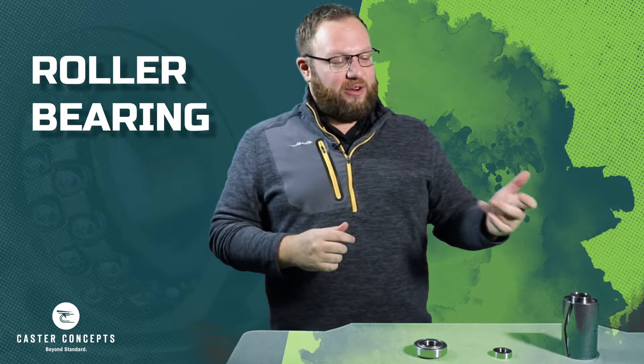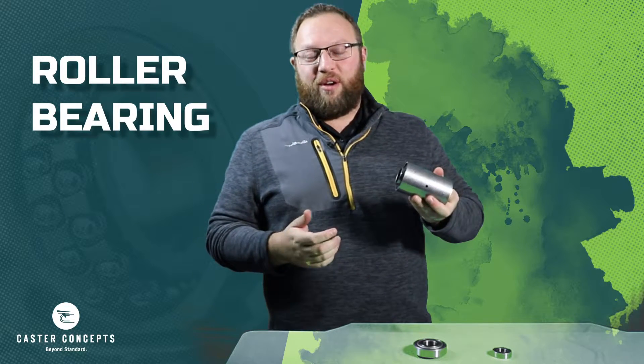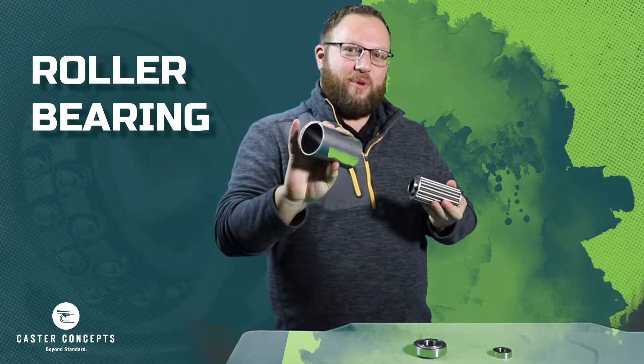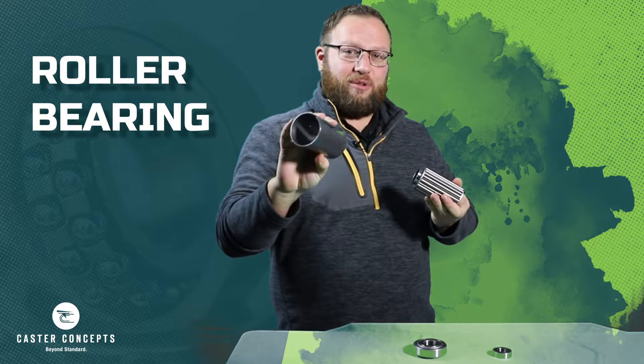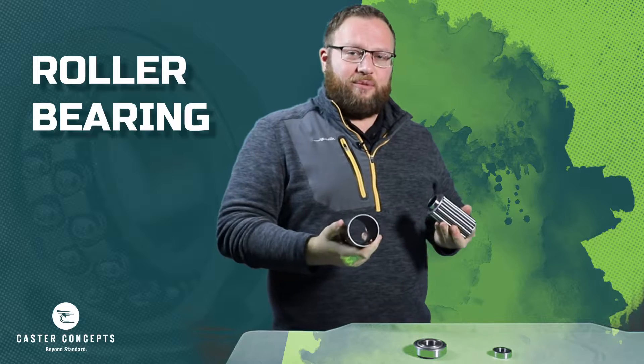The first bearing I'm going to discuss here is the one to my far right. This is what we refer to as a roller bearing. It comes apart into three separate pieces. The first part here is going to be the outer sleeve, which has a little cut in it to allow for expanding and contracting the heat that builds up as the caster is rolling.